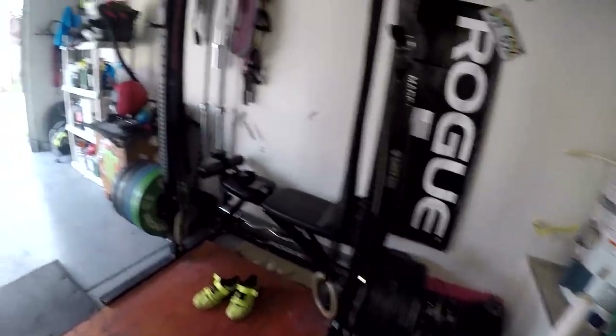Alright, we're going to hit it up. We're going to get some bumper plates on here, warm up real quick, and just see how heavy we can go. Stay tuned, see how it goes.